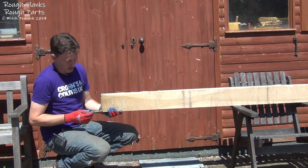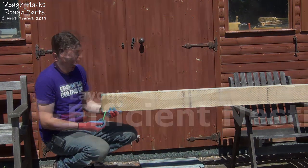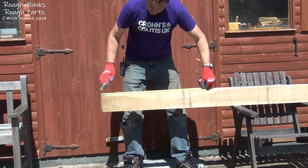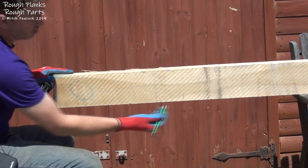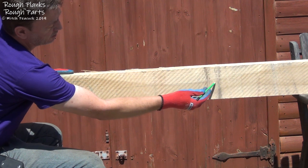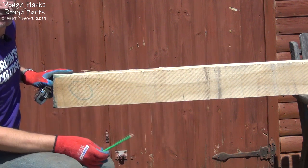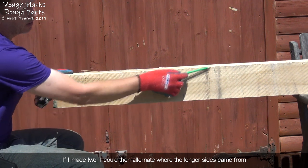The other thing to look out for is checks in the end. This all looks fairly firm, but I'll leave a bit so that when I cut to length I'll be removing the very end. My pieces need to be laid out to use as much material as possible. The sides are about two feet long, and the shelves are 18 inches, so I've marked up at 20. Rather than cross-cutting straight down and wasting a chunk, I'll rip all the way to the length of the sides and then cross-cut off the shorter and longer sections.